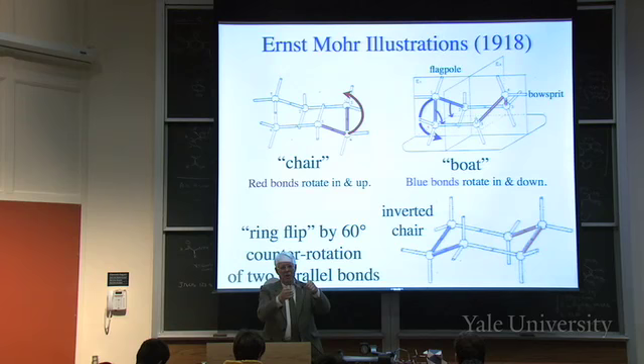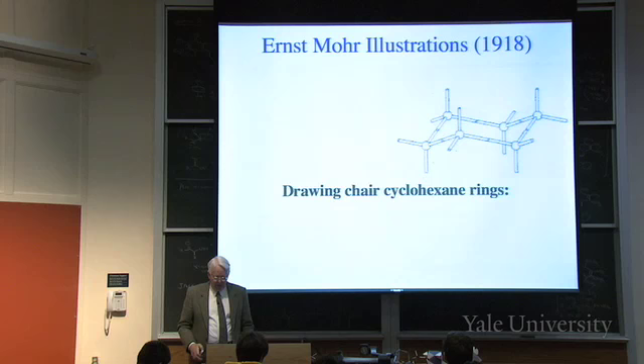You should learn how to draw chair cyclohexanes - that's a very popular discipline among organic chemists. It shows that you understand what's going on with the conformation if you draw it right. If you don't draw it right, it shows that you don't understand. The only thing you have to be capable of doing is drawing things that are parallel to one another - that's not too big a challenge.